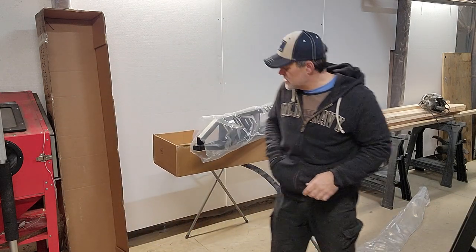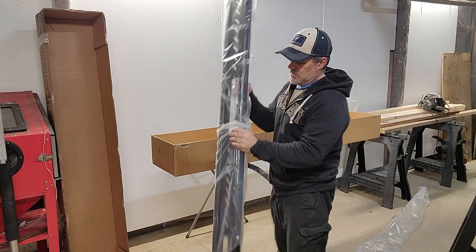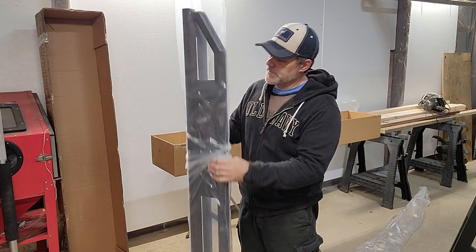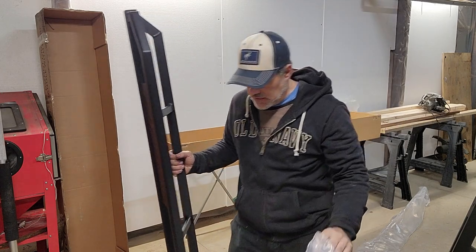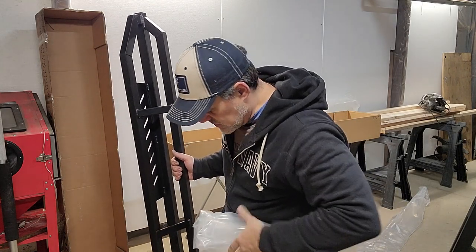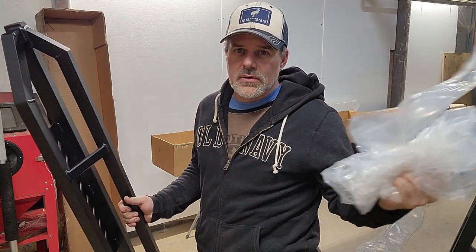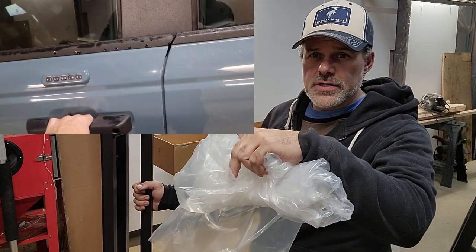My immediate concern with getting these steps was — and I had to get these ordered right away — my wife can get in and out of the truck. She definitely struggles getting in and out of it, especially if she's got a handful of something. So I've also installed straps, kind of old fleet handles on the inside, all four seats, so you can pull yourself up.